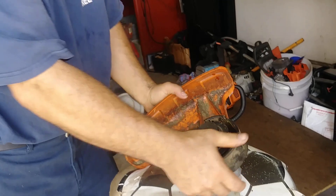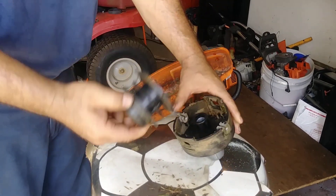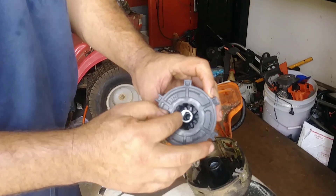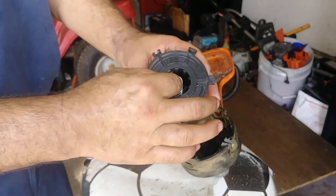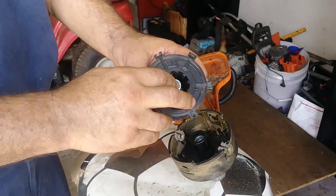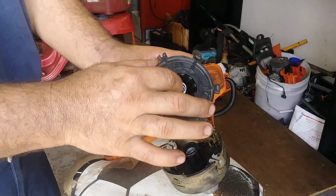And we turn it here. When you take it off, you got to be careful that this spring — you don't lose it, that it stays in the same place.